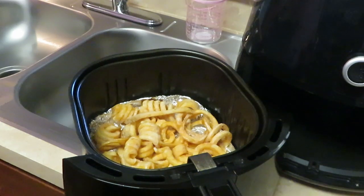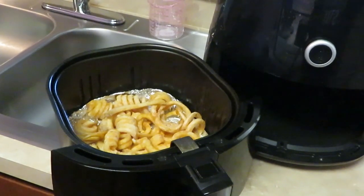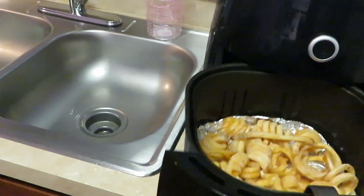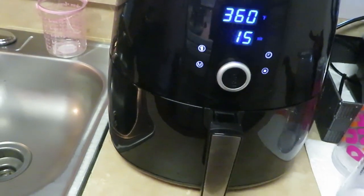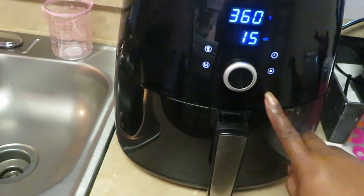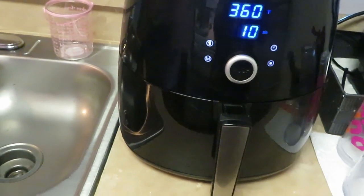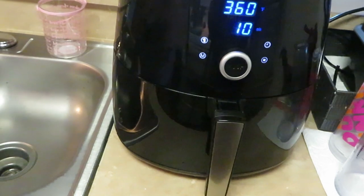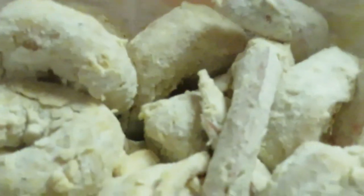I've got my seasoned curly fries in the air fryer. I put aluminum foil down, sprayed it with a little canola cooking spray, and sprayed the top of the fries. I'm going to set it at 360 degrees for 10 minutes. And you guys can see I've got my shrimp nicely floured — flour all over them — they are ready.